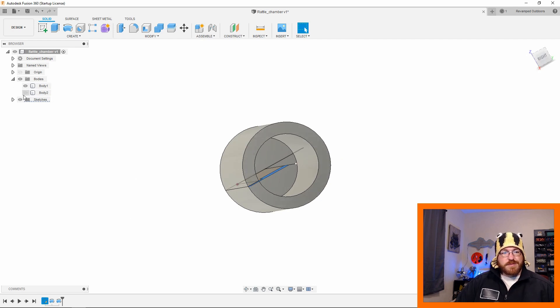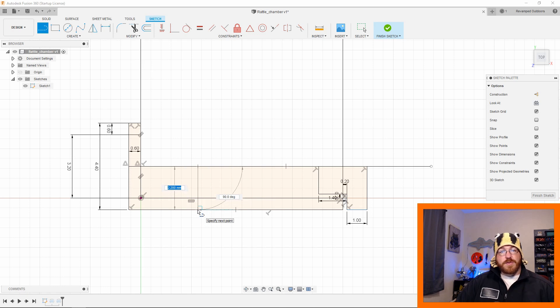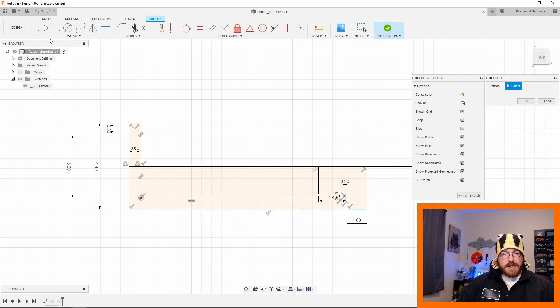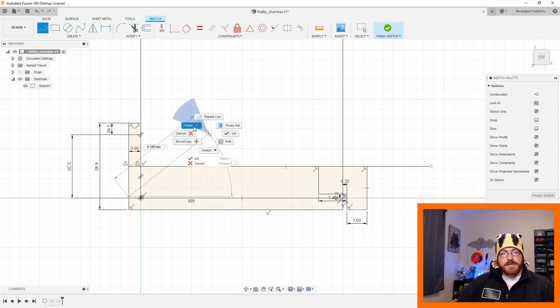This is a smaller cylinder. Let's see if I can get into the sketch to show you — 2.2 millimeters cross, so the diameter is going to be 4.4 millimeters. The total height on it is 12 millimeters, so half an inch by about a fifth of an inch in diameter. Really, really small, and we're just going to use that for a rattle inside soft plastic baits.